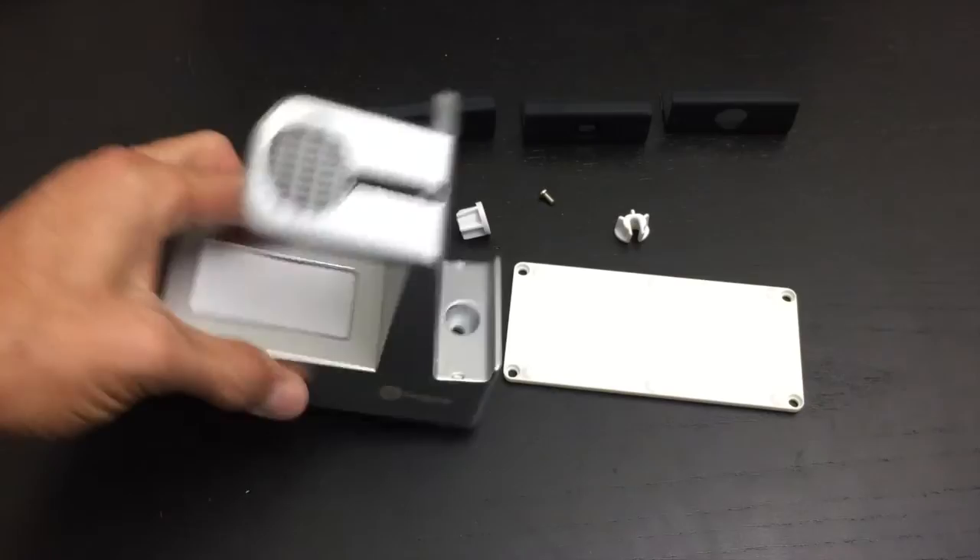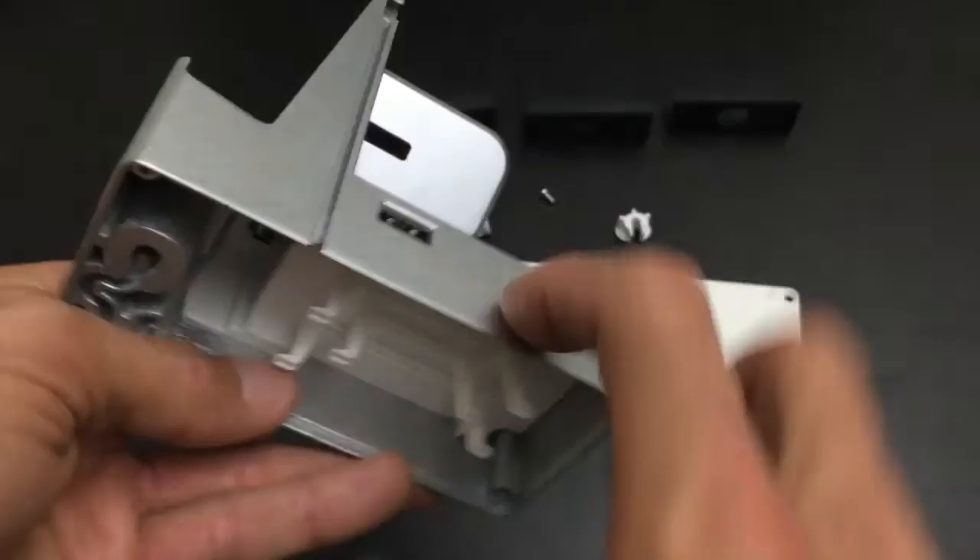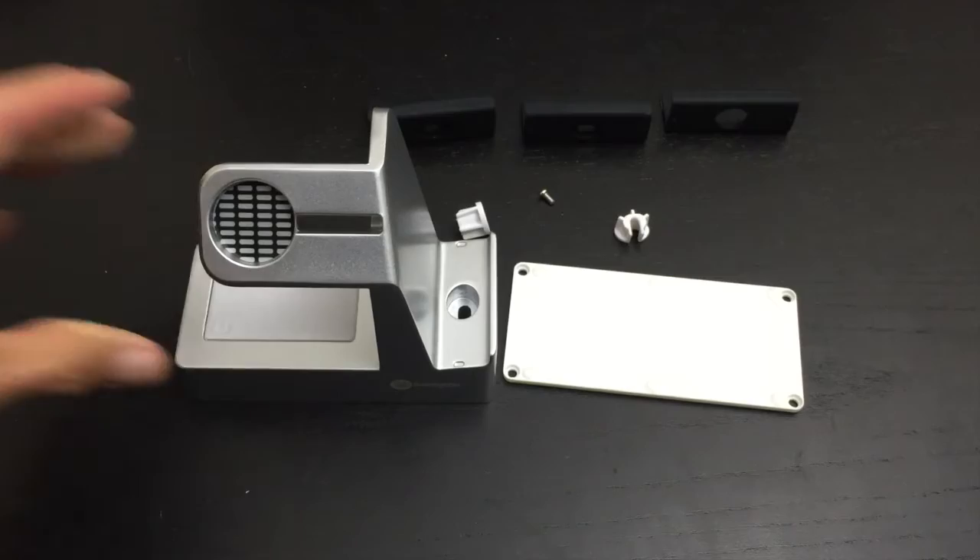Now this is built from a very heavy zinc alloy material. It's not plastic or anything light - it is a hefty stand that really can't get knocked over. Of course my cats are going to test that theory out throughout the night.